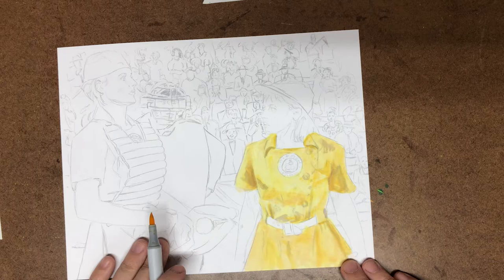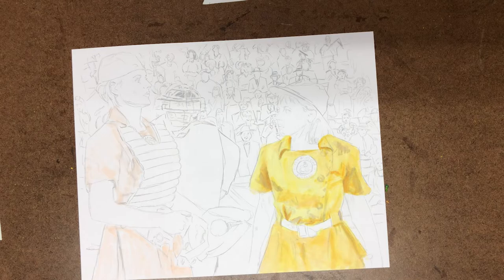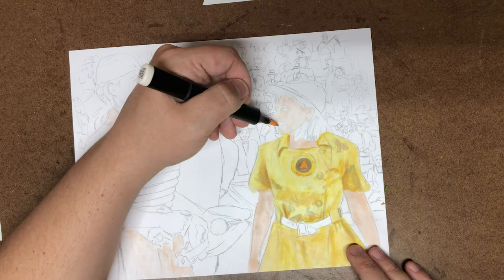It had been a while since I'd seen this movie, and I forgot just how lovely of a timepiece it is — a slice of Americana that has been somewhat forgotten about. It's been nice to do something in the style of my favorite illustrators of the era, with similar outfits to some of the things that they would have painted.